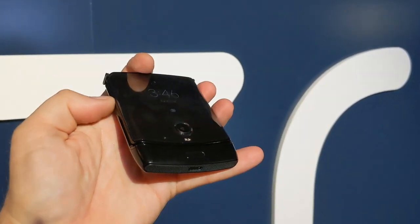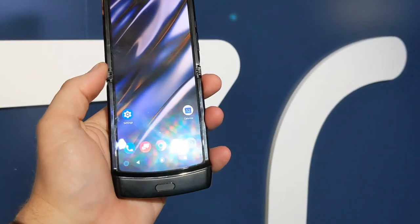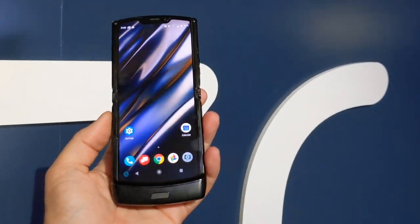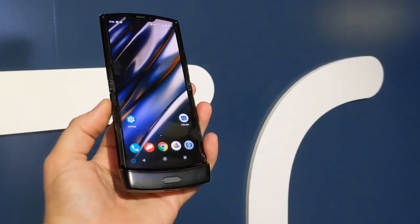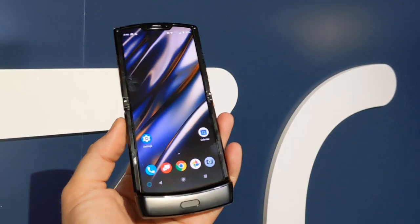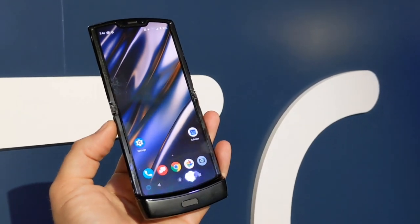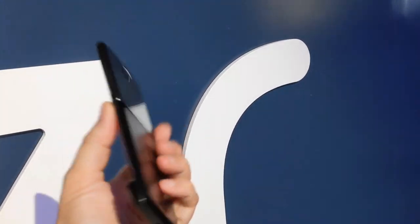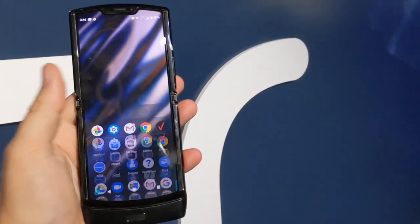Interestingly, there's no SIM slot — this phone uses an eSIM exclusively. There's also no microSD expansion. It'll be available on Verizon exclusively in the US and on other carriers and unlocked in other parts of the world. It will be selling for $1,499.